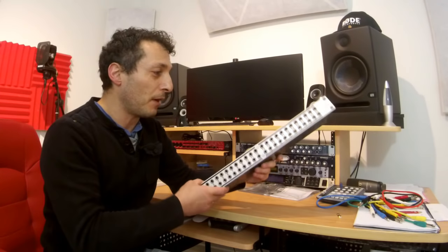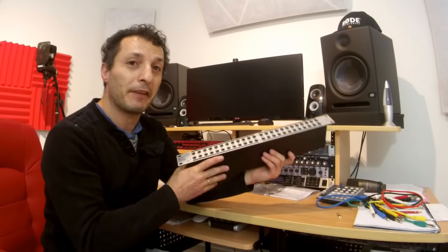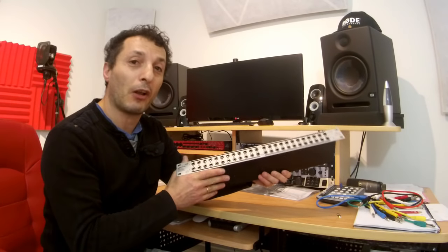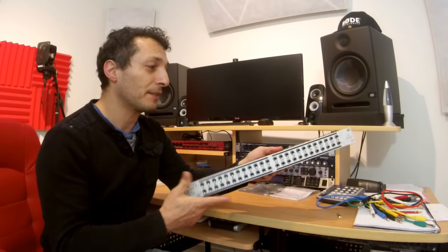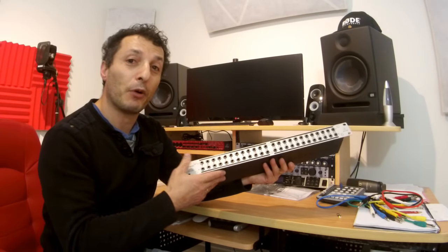Now, patch bays are not cheap — they are quite expensive, especially the balanced ones. This one cost me about $179 Australian dollars, and that included free delivery, which was a good thing. A lot of other places had additional delivery costs.